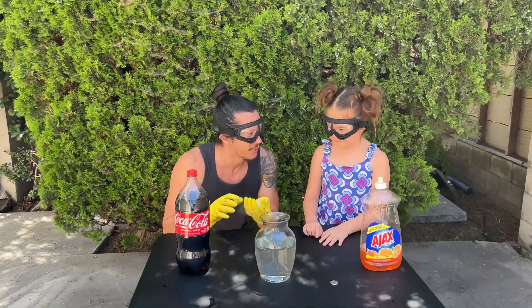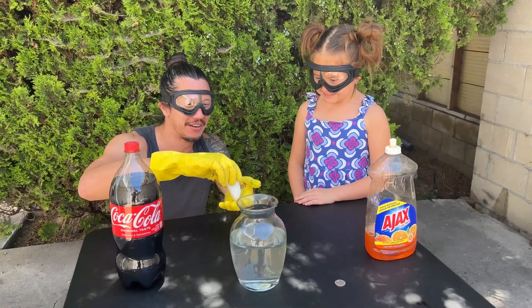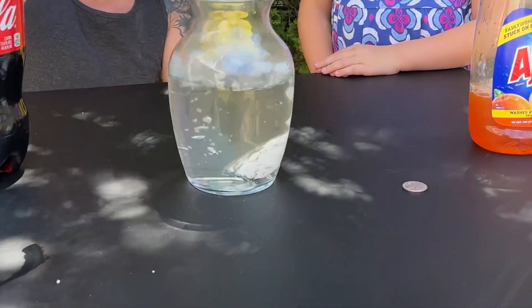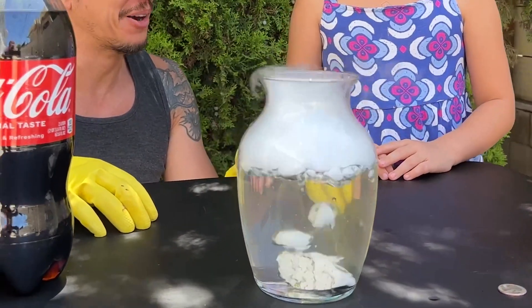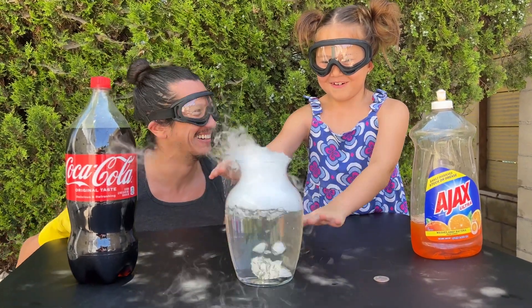Hey Roz, do you know what happens when you put dry ice in water? What? Let's see. Check this out. Whoa! Isn't that cool? Spooky.